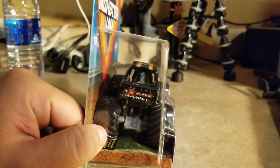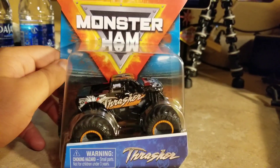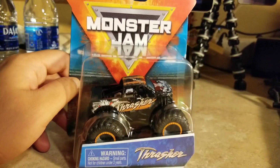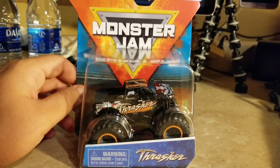I think this is a Toyota casting, and I bet this is the best one Spinmaster has ever done.